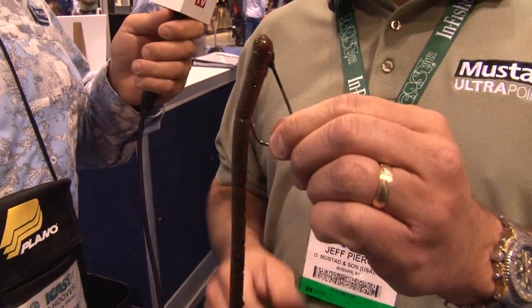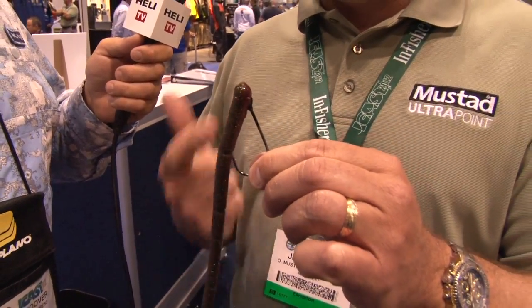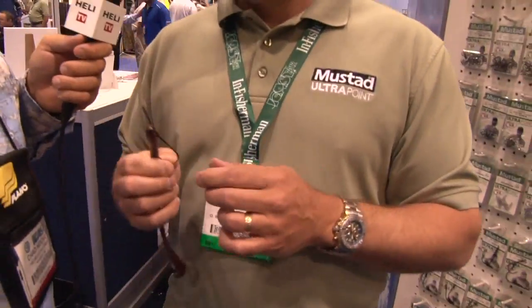This is the Grip Pin Max. This is your flipping, pitching, punching, heavy wire hook — pulling big fish out of heavy cover. Denny has been known to catch a 10-pound bass and a 15-pound tree at the same time. You can pull it out with this hook. That's a bass and a 'stickerel' in the south — I like that, I should trademark that.